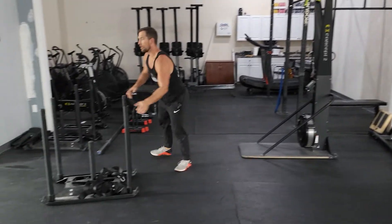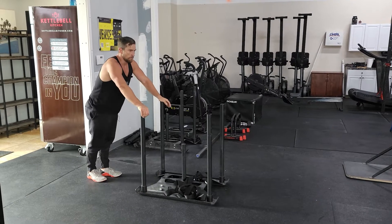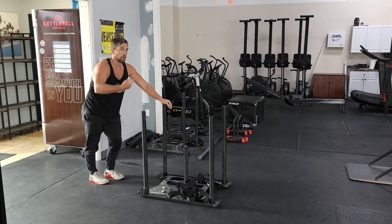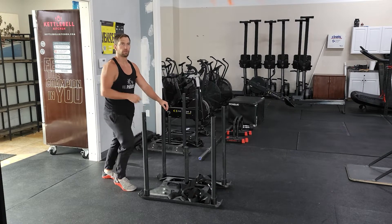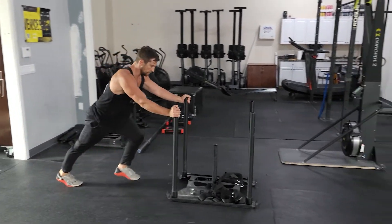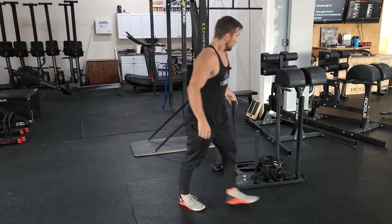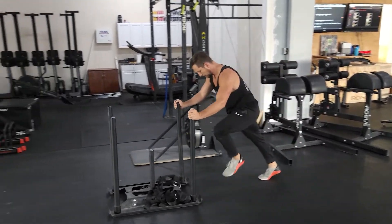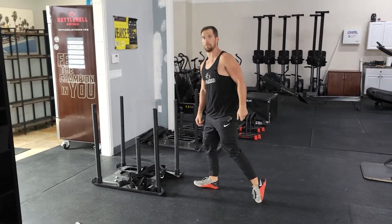Then we'll get into a sled march or a sled push. If you're not worried about running with weight, it should be a little bit heavier, and we're working on marching. We're trying to get to this kind of running position or triple extension as we're driving through the floor — pushing it down and back, creating force through the foot and the floor, using that lower body.